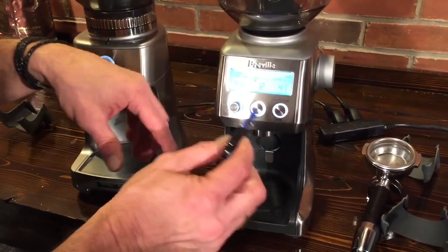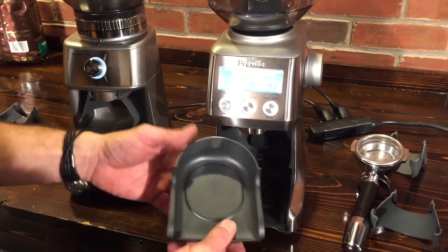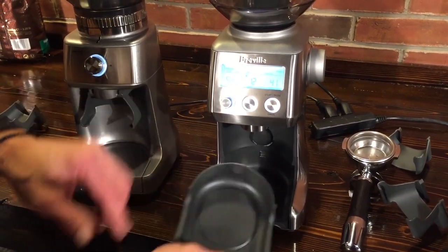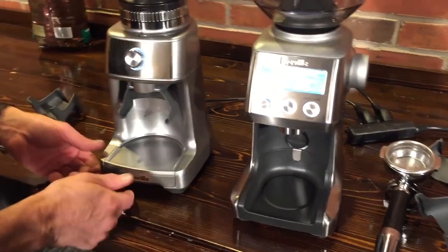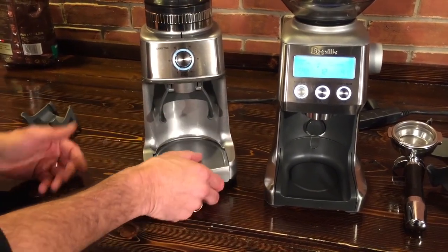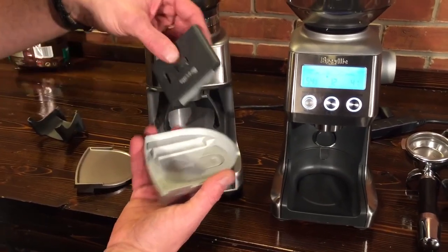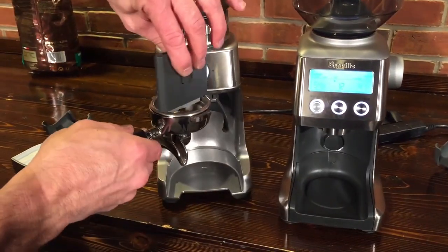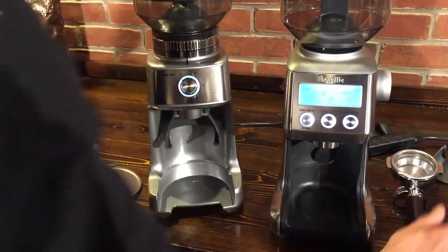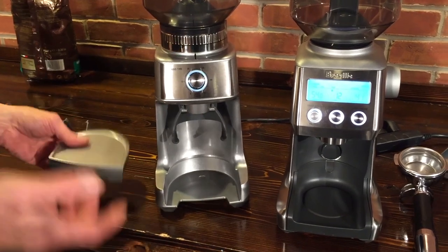It also comes with some nice extras. There's a brush — regular maintenance is to remove the top burr and brush things out. There's also a really nice tray; when you're grinding for espresso there's always going to be a little spill, so you can take it out, dump it — it has a magnetic holder so it goes in positively. On the Dose Control Pro the tray doesn't have as much of a back edge so it may spill a little more. The Dose Control Pro also has Breville's little razor dosing tool hidden inside — you fill your portafilter and then level it off. It comes with sizes for both 54 and 58-millimeter.